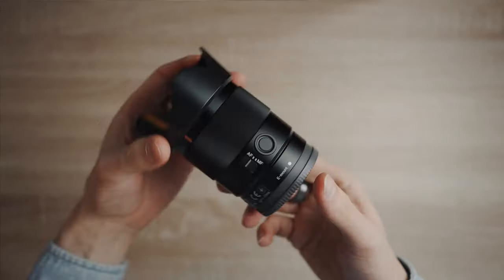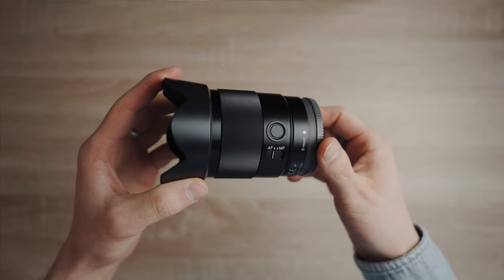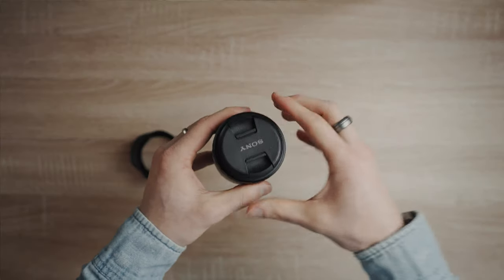On the side, you'll notice it has an AF/MF switch — that is your autofocus/manual focus button. I do enjoy that this one has it, as the 50mm 1.8 filming us right now does not have that, so you have to turn it off inside the camera. It also has a function button on the outside. I've programmed this function button so that it will focus hold on any object. So if I'm filming and I press this button, it'll focus hold, and if I let go, it'll autofocus again. You can program that to anything you want within Sony cameras, so that is very cool.